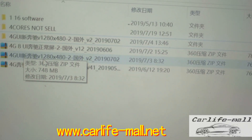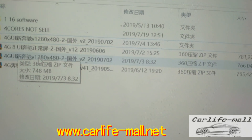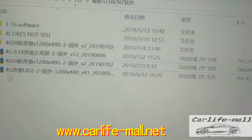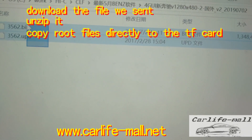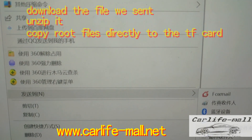What do you need to do first? When you download it, click it and then click unzip. When you unzip it, you will get this file. Then you need to copy or send it to the card.